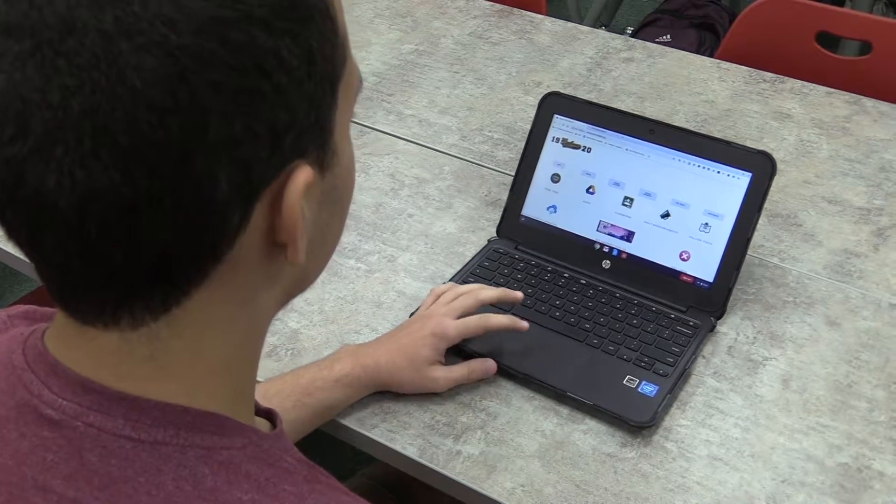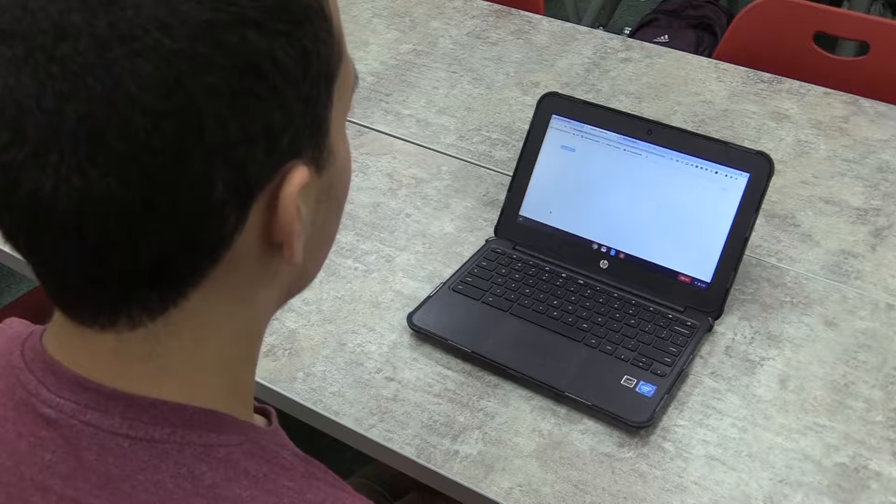Ever since the distribution of Chromebooks a few years ago, students have never had the ability to print from them. This year, that is about to change.